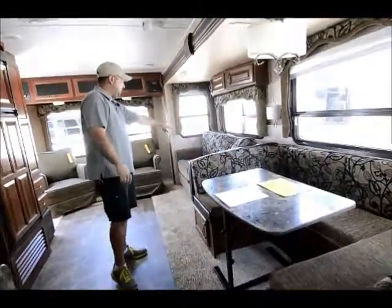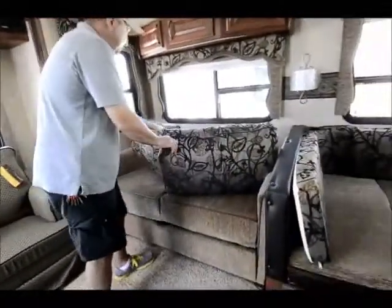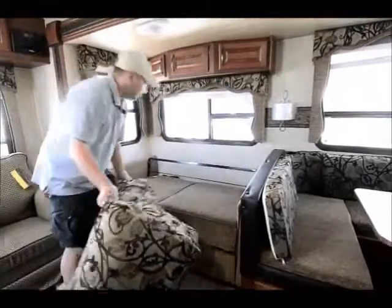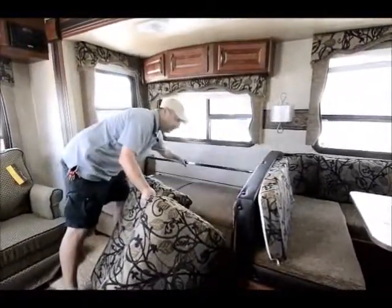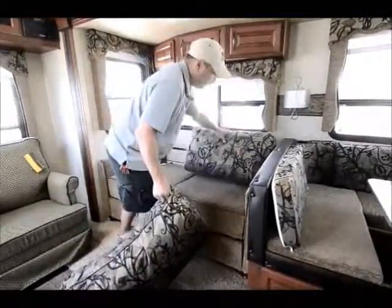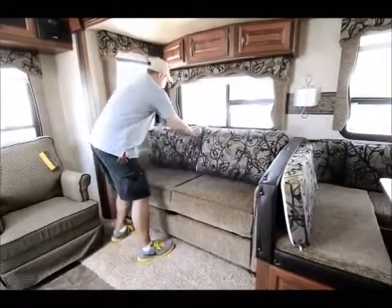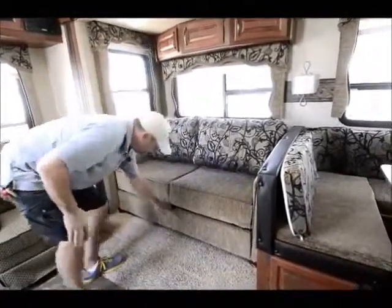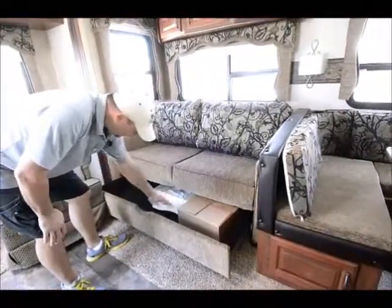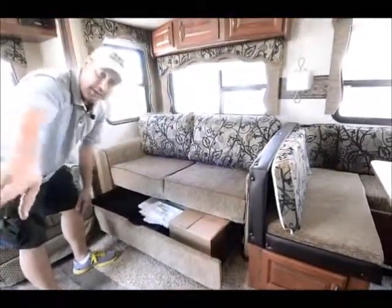Also a nice feature is the couch turns into a bed. It's really easy — you pull the two cushions off, grab the frame, pull it forward and it folds out. It has an air mattress with a pump, which comes included, stored underneath right here. There's also a place for blankets and a silverware tray that goes in one of the drawers.